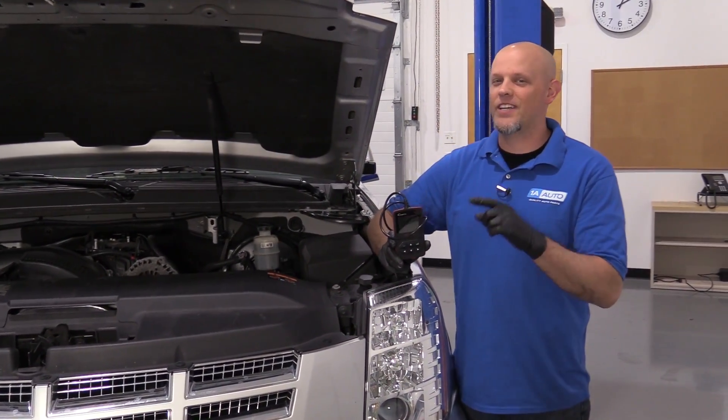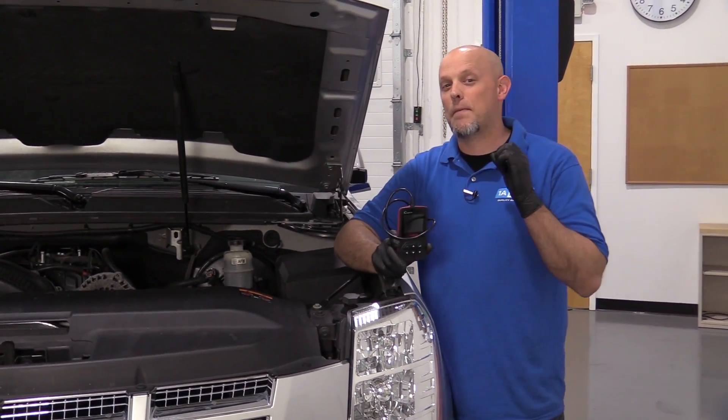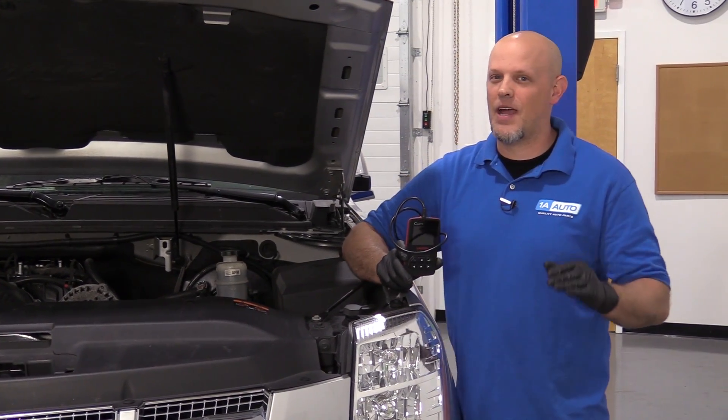So you use a code reader. You scan your vehicle. You had a check engine light. You have a P0496, which is an EVAP code.